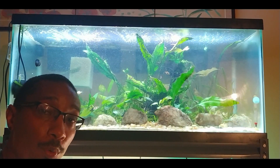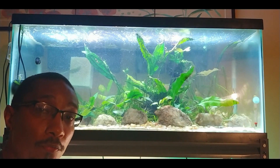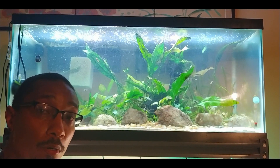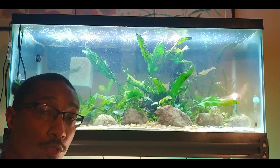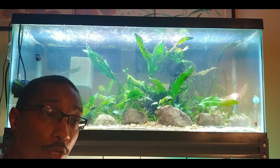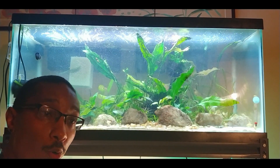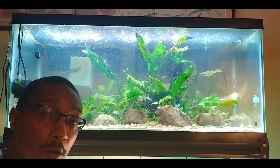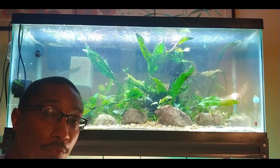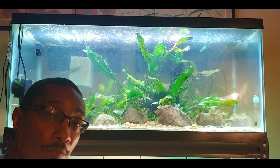I also started up an Instagram account a couple weeks ago — my handle is aquascaping4, and that's the word 'four,' not the number. I post a couple times a week with new updates — anytime something new happens, like getting new fish or exciting new plant growth, I'll post it on there. So definitely go check out that Instagram account and give me a follow — it's just another way to help promote this channel.